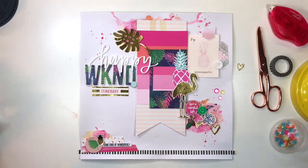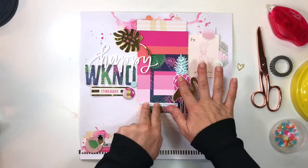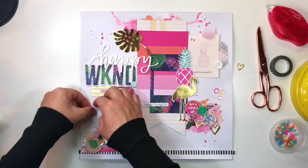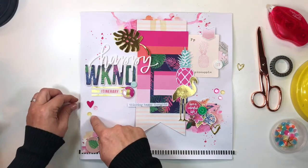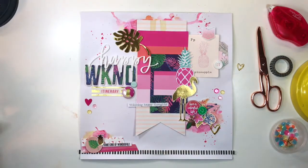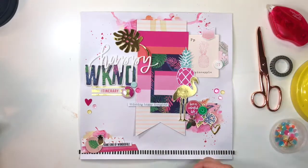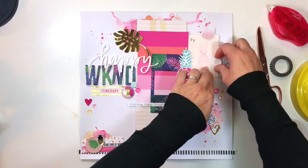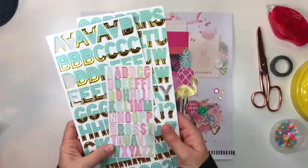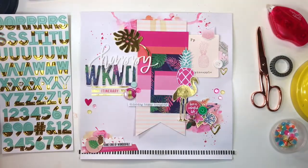I'm adding my title. The letters W, K, and D came from the ephemera pack by Crate Paper from the Oasis pack. That gorgeous acrylic word 'happy' is from Bella Boulevard — I just love its loopy letters and the font, and the fact that it's white really adds punch to this area of the page. Now I'm fighting with super static sequins that just would not come off my finger. There we go — that is the general layout of the page. I tend to push things around before I actually use adhesive so I can make 100% sure that everything is balanced and straight and exactly where it should be.